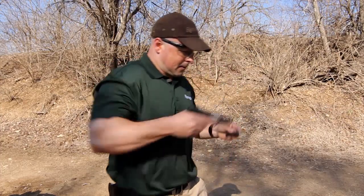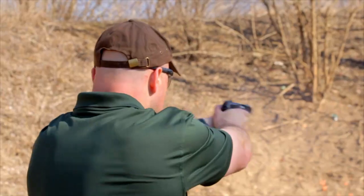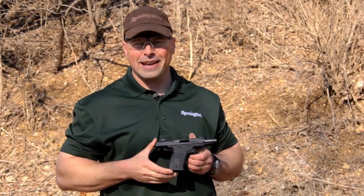I'll demonstrate. And this has been your Gallery of Guns shooting tip of the week.